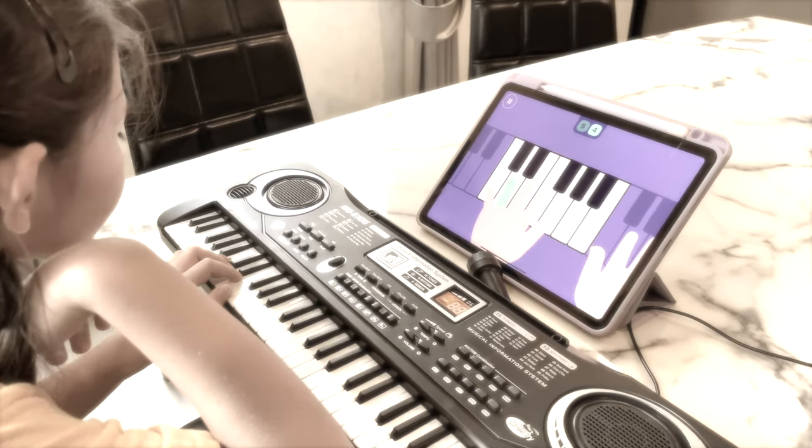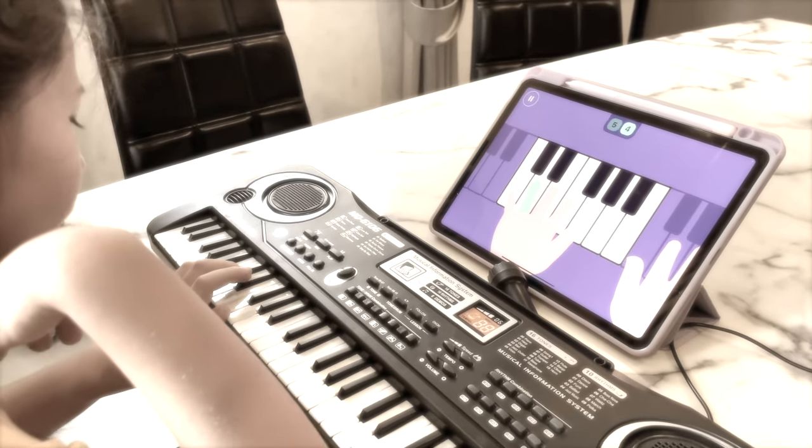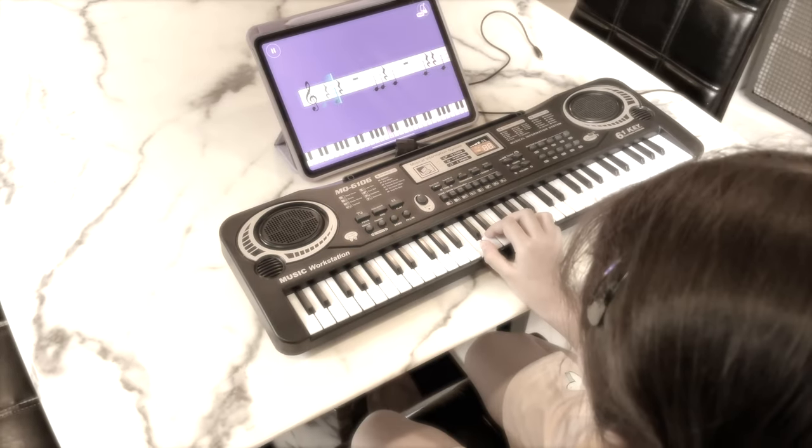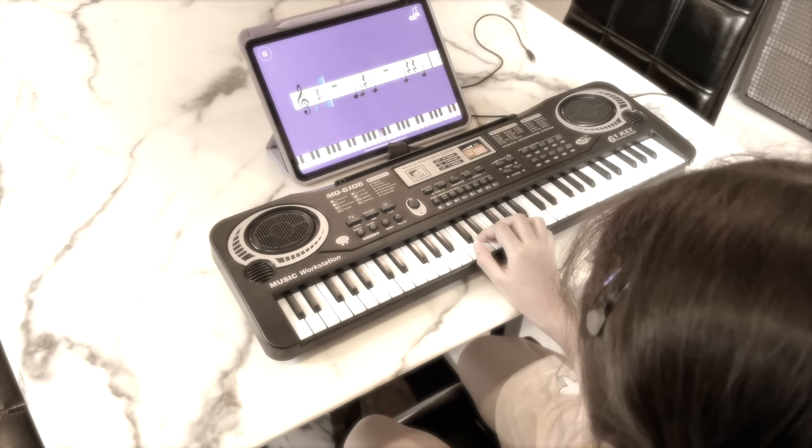This happened last time. The question is whether this application could actually be a stellar substitution for a piano teacher. At this point, I'm starting to think that the application cheats on us. Did you have problems with the rhythm not working correctly? That was exactly on the rhythm, but it didn't work.